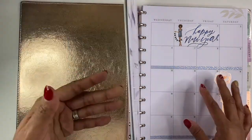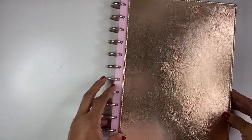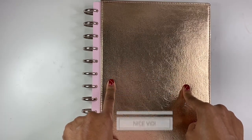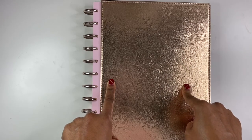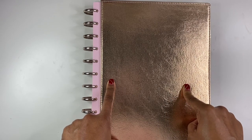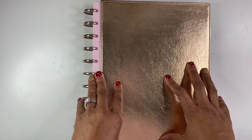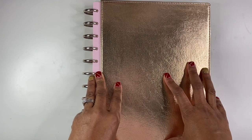I will be doing more flip throughs of my other planners just so you can see my entire planner lineup. Be sure to subscribe, like, comment, and share. Check out the description box below — I have quite a few links for different shops including my own where you can receive discounts, and also some affiliate links for items that I use in my planners so if you're interested in purchasing those you're able to do so. Thank you so much for watching and as always, have a good day friends, goodbye!